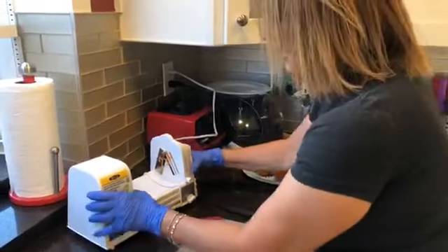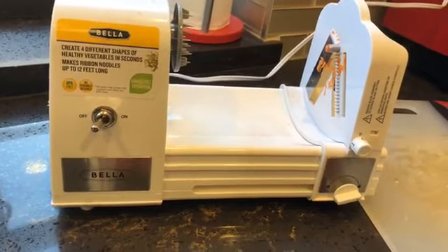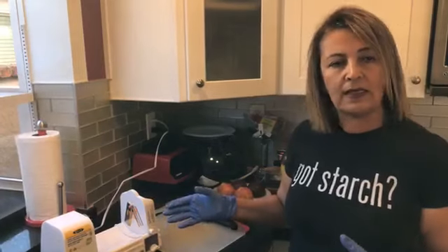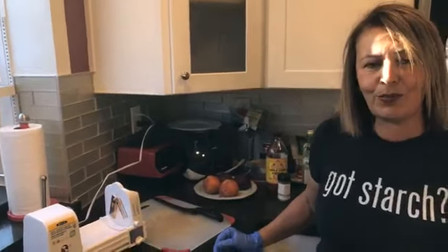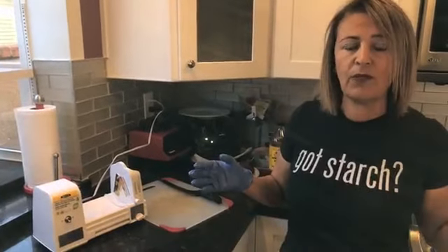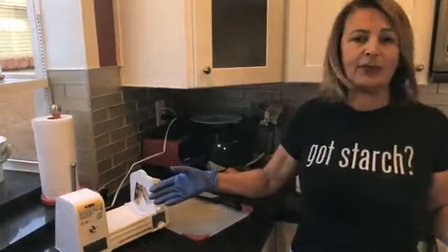Now I want to show you the Bella spiralizer — I've shown this before and I really love it. It's automatic: you put everything in, push a button, and it does it for you. I have the old hand-crank one but this is so much easier. You can find it on my Amazon affiliate page — I think it's around $39-$49. If you find something cheaper that spiralizes, that works just fine too.